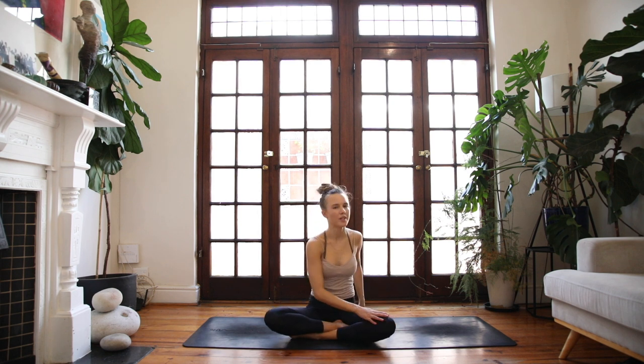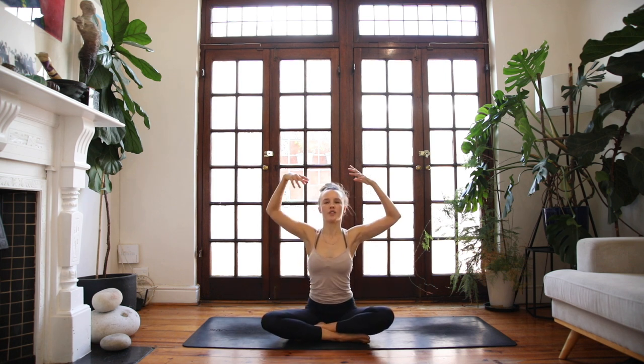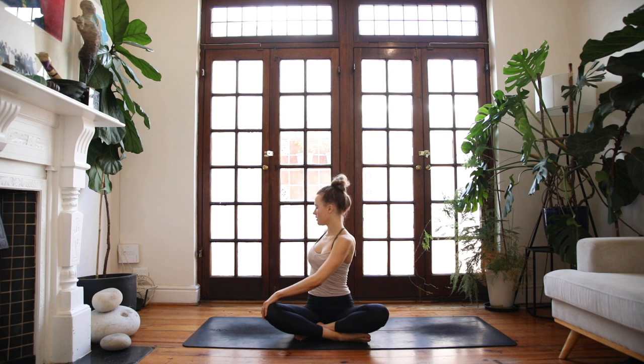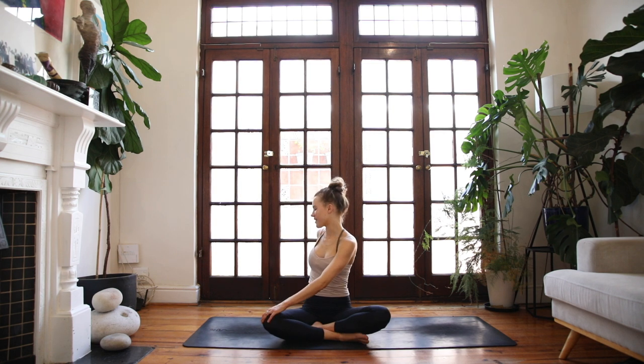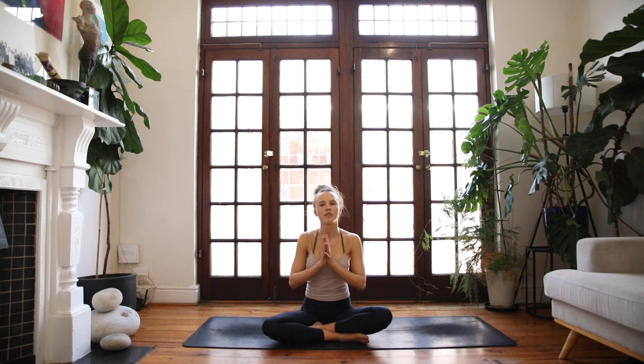Slowly unwind back to the middle. Place the right foot in front of you. Inhale, reach the arms up. Exhale over to the other side — right hand on the earth behind you or beside you. Close down the eyes and stay long through the spine. On the end of your exhale, slowly unwind. Bring yourself back to the middle and draw your hands together at the heart space. Let's take a full breath in through the nose. Exhale, sigh it out. Namaste.